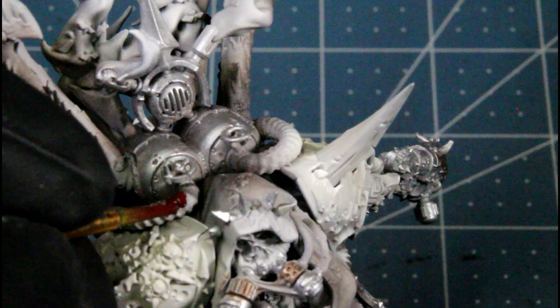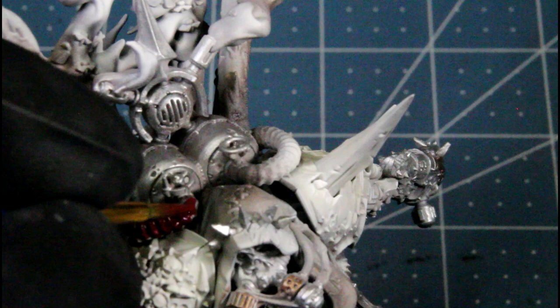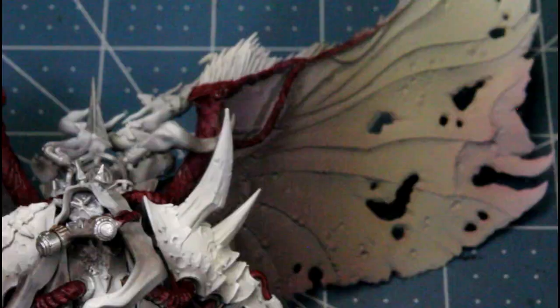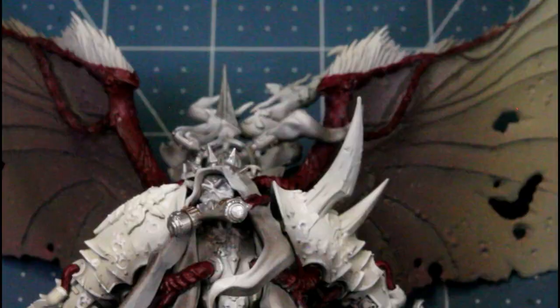Next I'll be using crusted sword, and I'm basing all the gut parts - the piping, the muscle parts of his wings, and all the tubes on them. That's what he's looking like so far. I also used it for the little Nurgling dudes.